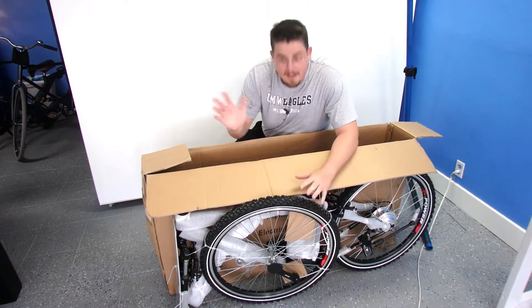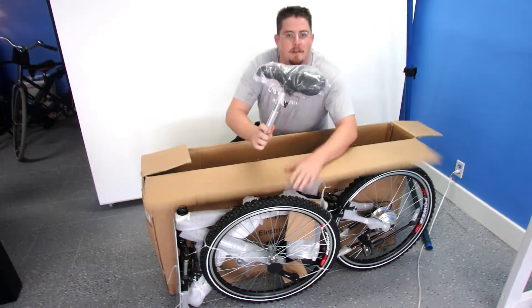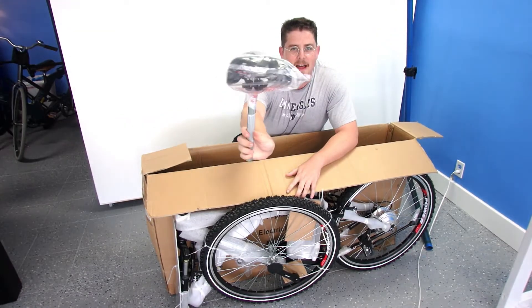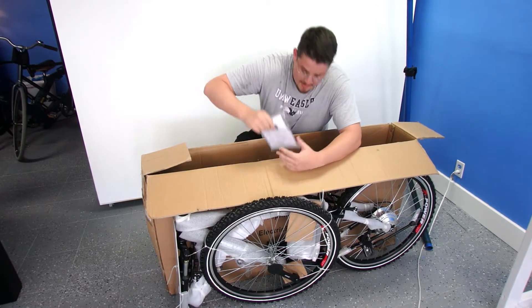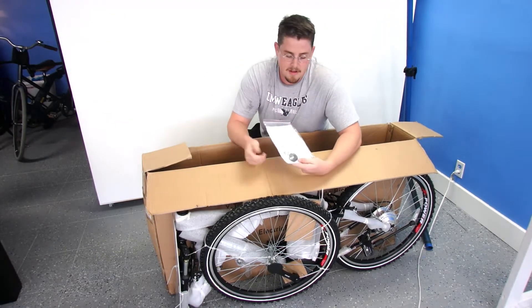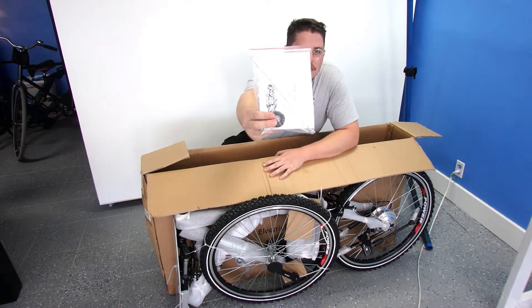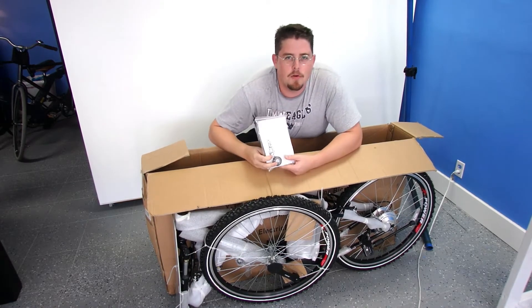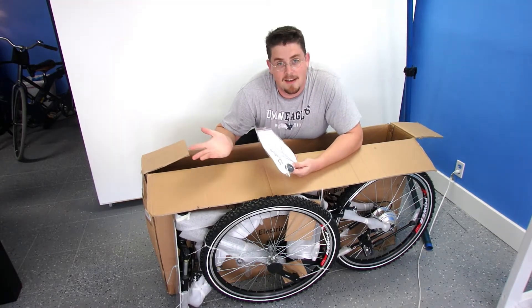Now that we've got the bike out of the box, let's see what's left in here. We have your bicycle seat, wrapped in plastic. Next, your user manual and spokes. You can see the spokes and this circular metal thing — that's a spoke wrench, so you can tighten the spokes. They just throw these in extra in case you need them down the line.